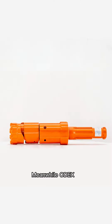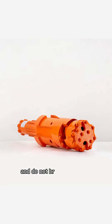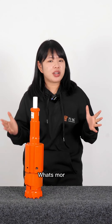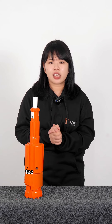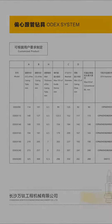Meanwhile, Odex 90 has strong and tough parts that are not fragile and do not break easily, and eventually requires less maintenance. What's more, our Odex casing system is designed with advanced techniques for easy and convenient operation in any type of overburden drilling.